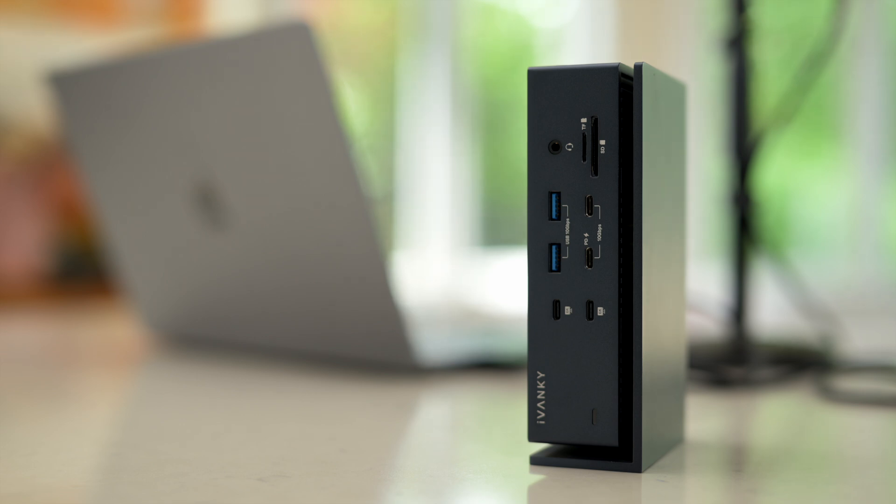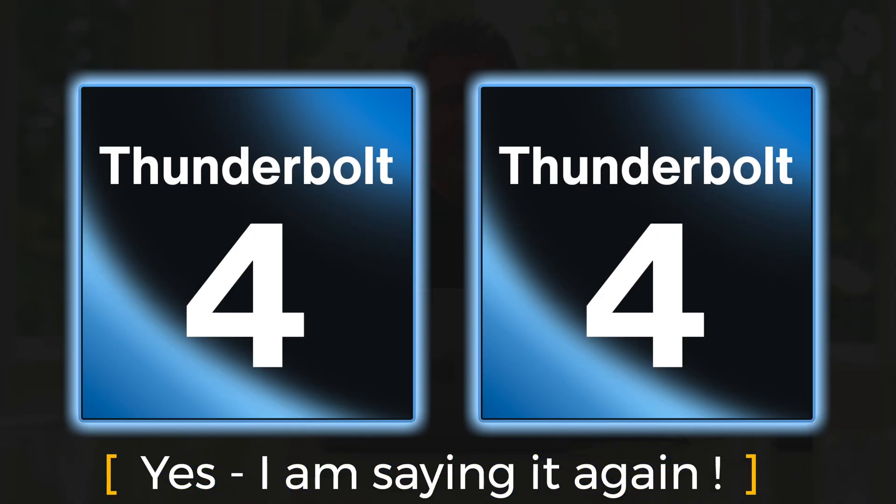We've got the power plugged in, and here are our two Thunderbolt 4 cables. Where it very clearly says 'computer' on the back, plug those in. My computer is asking me if it's okay to allow this device, and the answer is yes, of course. It does ask me twice because there are two separate chips in here — two separate Thunderbolt chips. And that's part of what makes this so bonkers, so awesome, so good.